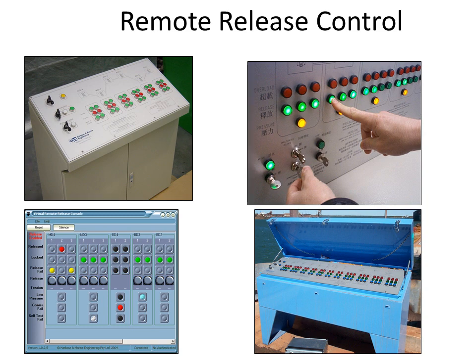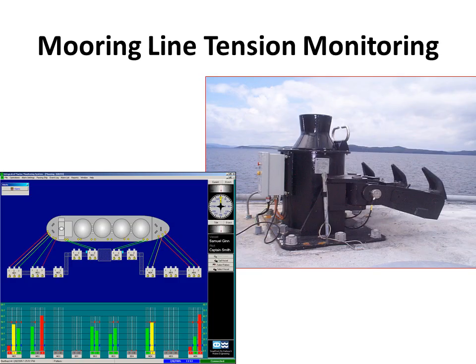Hooks can be released individually or sequentially. When a tanker is moored to a jetty, individual mooring lines are subject to tension arising from many forces — for example, loading, tidal, wind and current effects. There are systems designed to provide the terminal with accurate information on the mooring hook loads, displayed in real-time graphical images of the facility, vessel and mooring configuration, and a method of documenting and storing vessel mooring line patterns.